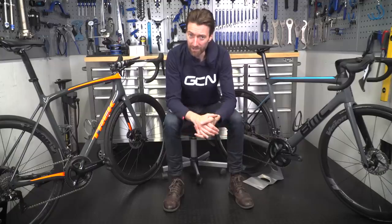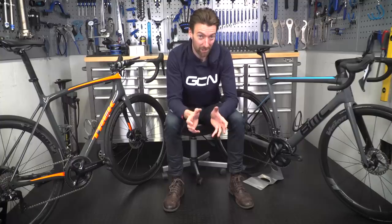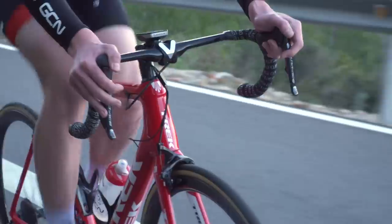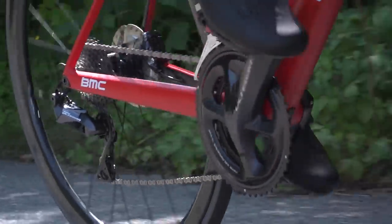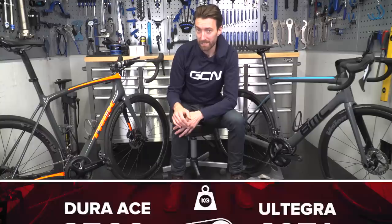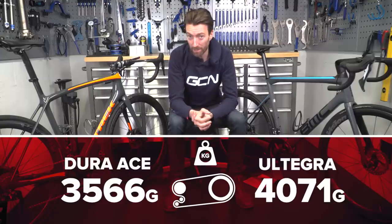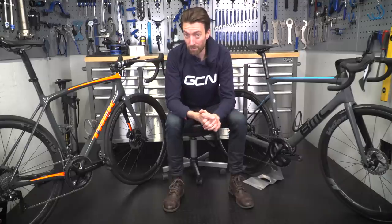Even Shimano product managers are claiming there's little difference in functionality between the two, so we really need to go into more detail. We should start with the most obvious thing: the price. A Dura-Ace groupset, compared like for like with Ultegra, is about twice the price — that is significant. On weight, taking this bike as an example, the Dura-Ace 9170 Di2 disc brake groupset comes in at about 500 grams less than the Ultegra equivalent. That's half a kilo, including the wheels.